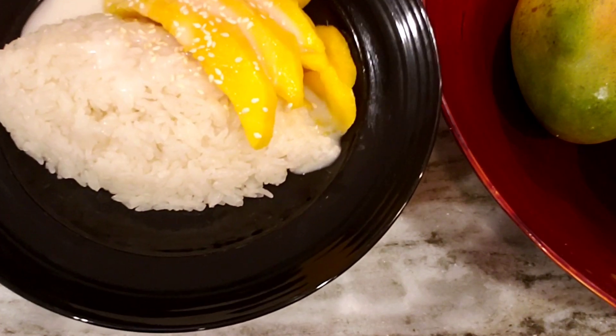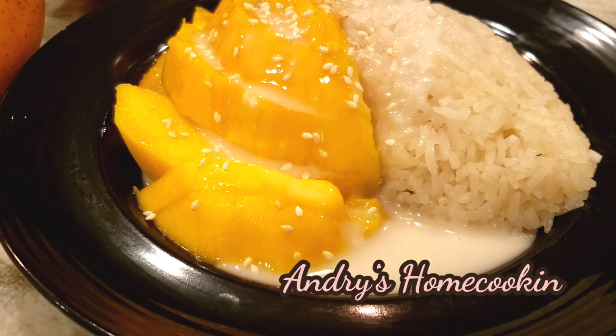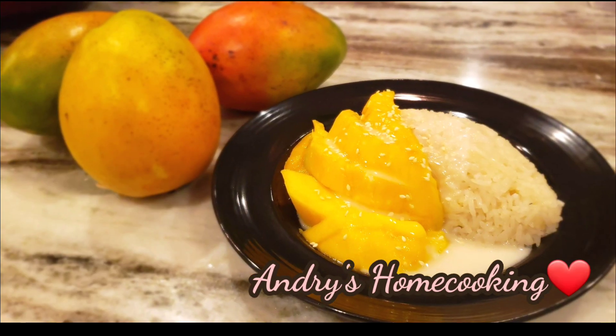OK, there you go, guys — mango sticky rice from the Complete Thai Cooking book. I hope you try the recipe, it's so yummy. I'll see you in my next video. Thank you for watching.